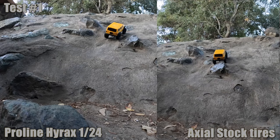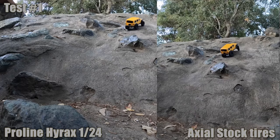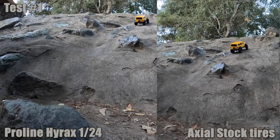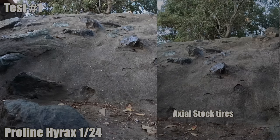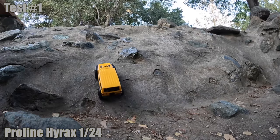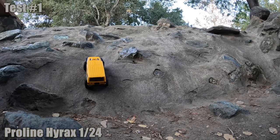On the first climb the stock tire didn't have a chance - never ever done it. So we put it halfway where it's a little less steep. The Pro-Line Hirox climbed right up and is making its way up as steep as it gets. It's hampered by center of gravity, not grip. With a nice smooth motor that's easy to modulate, the Hirox makes it. The stock tire tried a little side hill and fell.